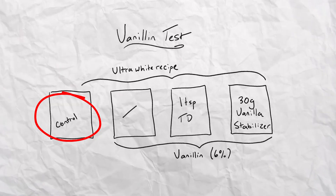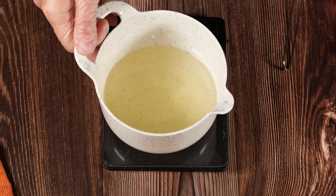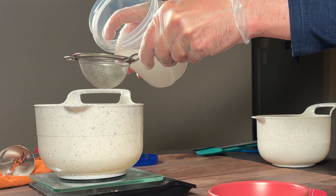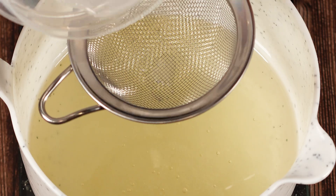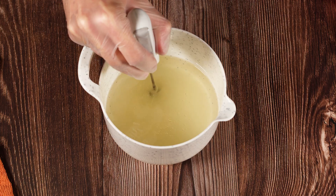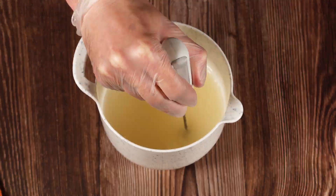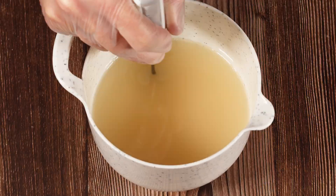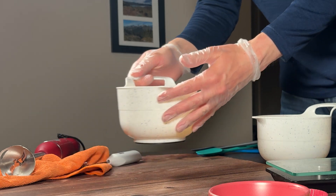To get started, I'll make the control. Since this batch is really small, I'm blending it with my milk frother because the head of my stick blender is a little too voluminous. Once it reaches trace, I'll set it aside to focus on the vanillin batches.